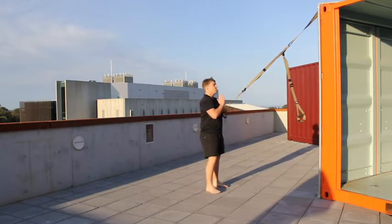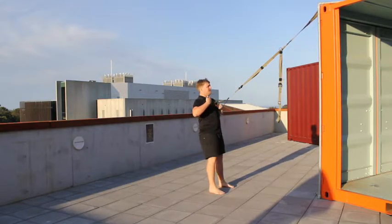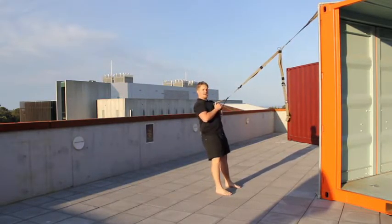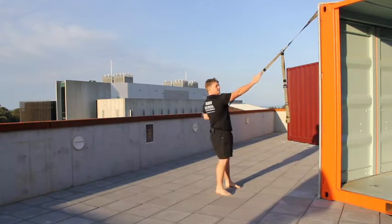With your TRX Power Pull, I'm facing towards my anchor point, one hand on the TRX, starting in a plank position. I'm walking underneath the TRX until I find adequate tension. From here I'm extending out and power pulling up, tapping the side of the TRX.